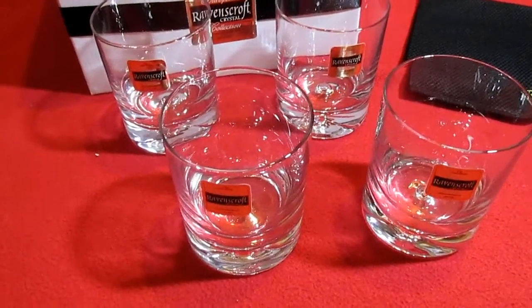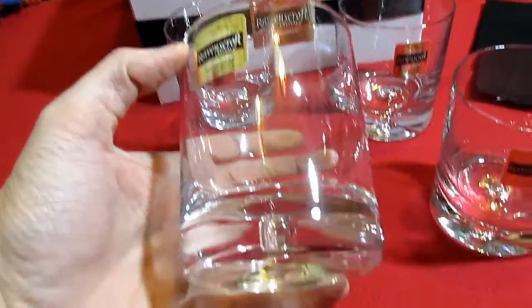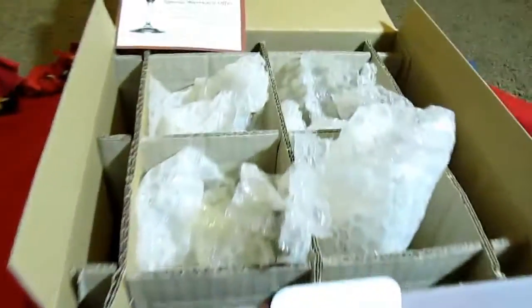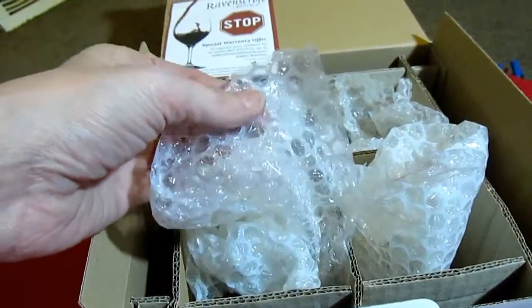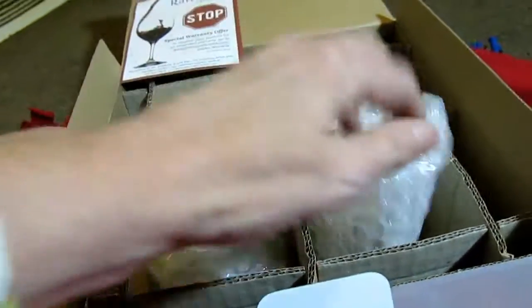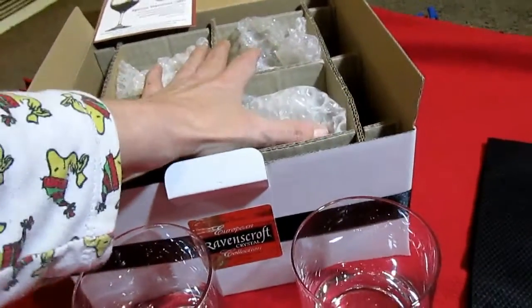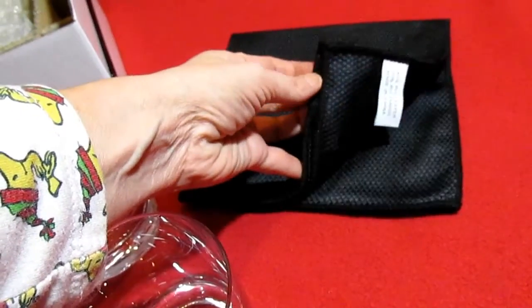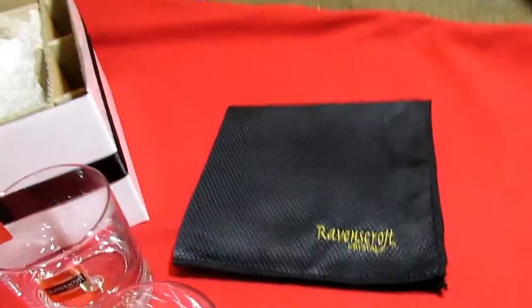I know an old-fashioned is an actual drink. These are lead-free, 100% crystal. They come packaged in a box surrounded by plastic packing, which keeps them very secure for shipping. It also comes with a cleaning cloth — a microfiber cloth etched with their name on it.